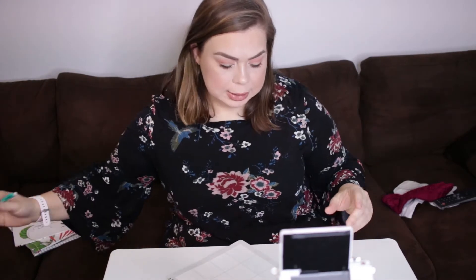Her math is Math U See, which I just write as 'MUS,' and we continue that throughout the week. I do change it up sometimes when she's bored. If we don't do the Math U See curriculum that day, we still do a math activity done through play — she'll be doing things with blocks and similar hands-on materials.